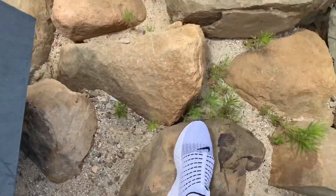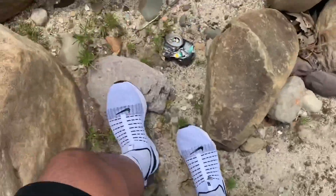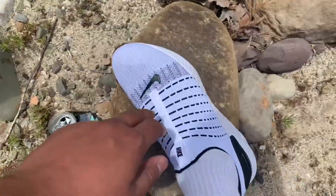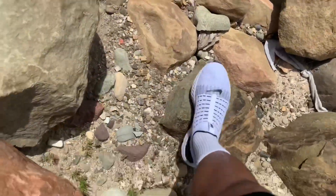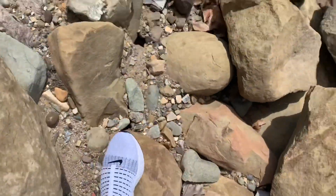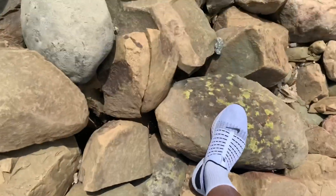Going down this terrain — like I said, I don't feel any support. See how the shoe is bending in? Definitely not a shoe you want if you're gonna rock climb — there's no support whatsoever. I'm gonna put the camera away because I'm gonna fall.